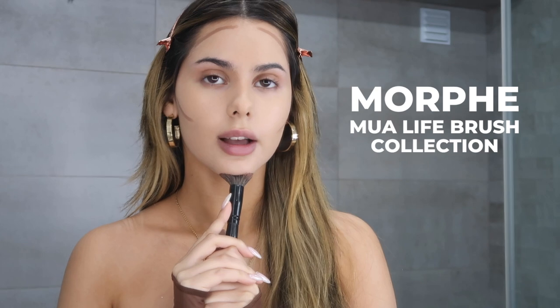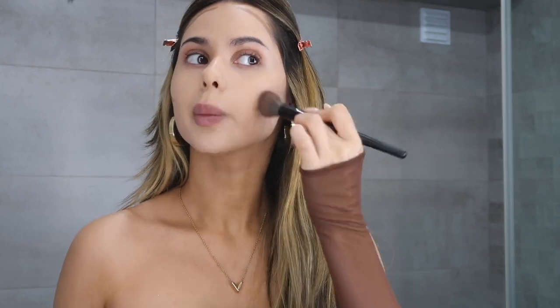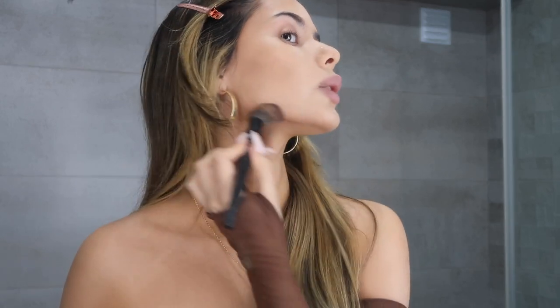I'm going to take this brush from the Morphe collection — I'll have all the links down below — and just start blending out the contour. I actually used to do concealer before contour, but now I'm starting to do it after just so I can clean up any lines if I have to. With whatever is left on the brush I'm just going to run it along my jawline.